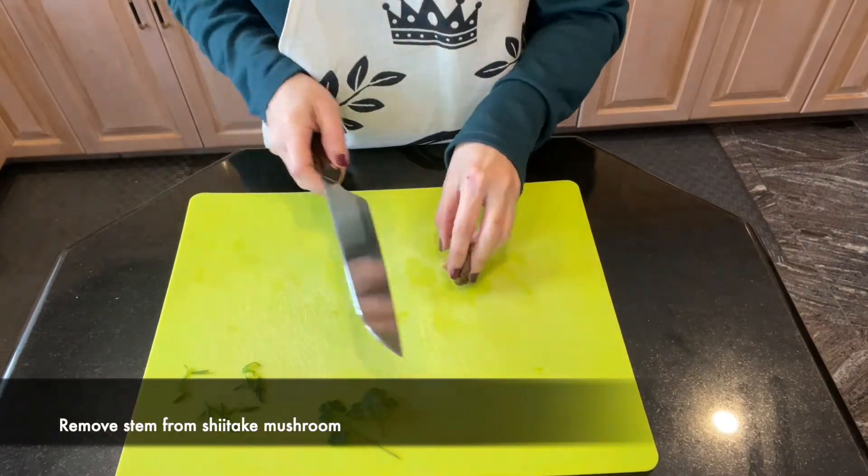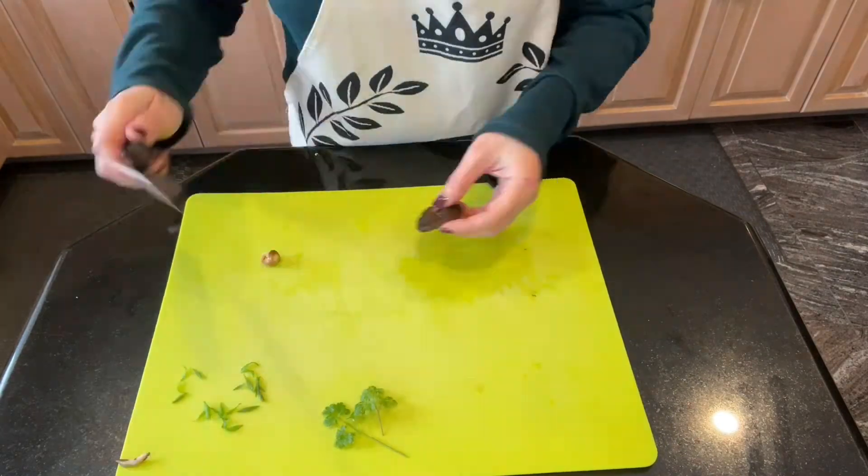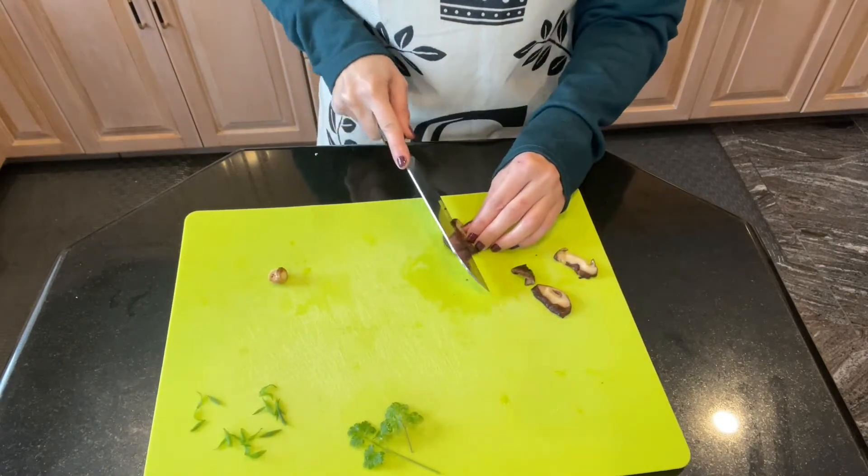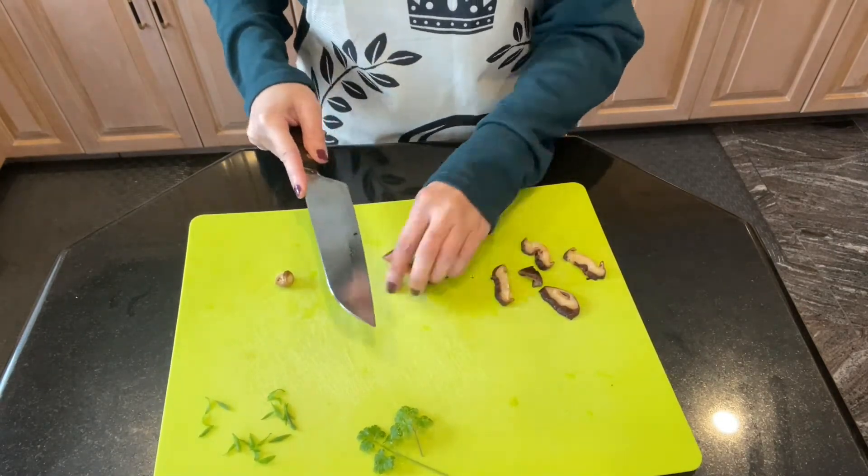Whether you're using fresh or dried shiitake mushrooms, don't forget to remove the stems. Leaving the mushrooms whole or thinly sliced will be a matter of personal preference.